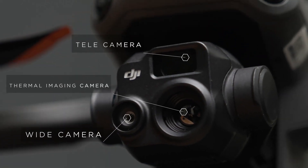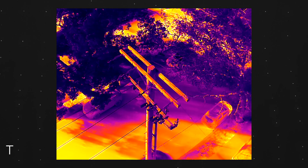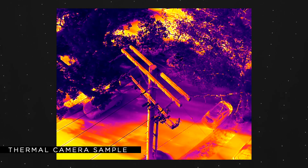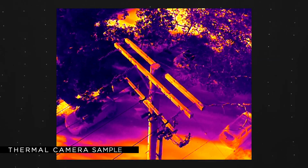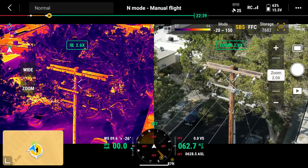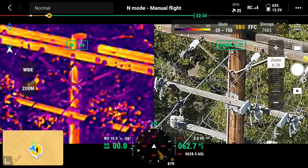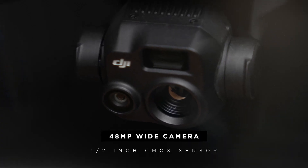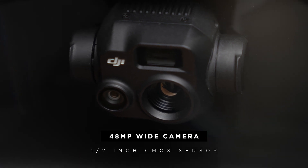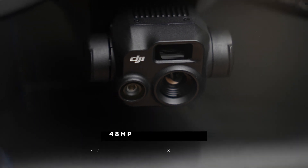The Mavic 3T supports the same zoom camera as the Mavic 3E, in addition to a wide and thermal option. The radiometric thermal sensor has a resolution of 640 by 512, which helps provide accurate data while at a greater standoff distance. The thermal camera also supports 2 to 28 times continuous digital zoom and split-screen viewing. The zooming of the thermal camera when all the way zoomed out at full resolution will start at two times to align with the visual camera. The key difference in the wide camera of the Mavic 3T compared to its counterpart is the smaller 1/2-inch CMOS sensor, 48-megapixel resolution, and no mechanical shutter.